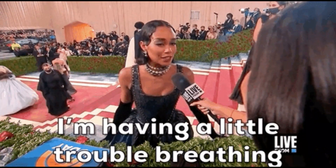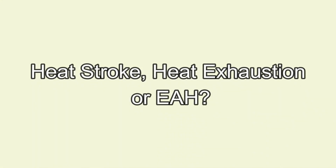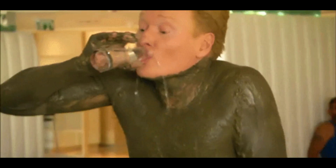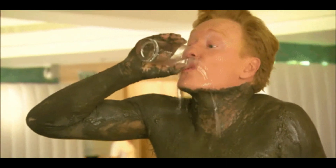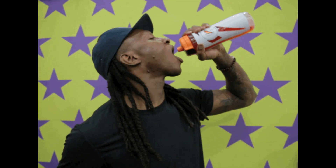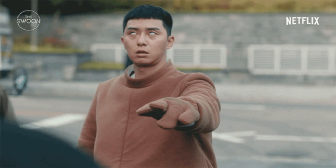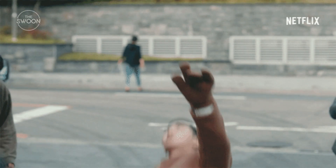Treatment is tricky — first you have to figure out which heat illness you're dealing with. When comparing mild EAH to heat exhaustion, look for weight changes, a lack of orthostatic hypotension, and a history of drinking lots of water. Treatment for mild EAH is very minimal fluids, preferably something hypertonic if they need liquids, and some salty snacks. Monitor for worsening symptoms.